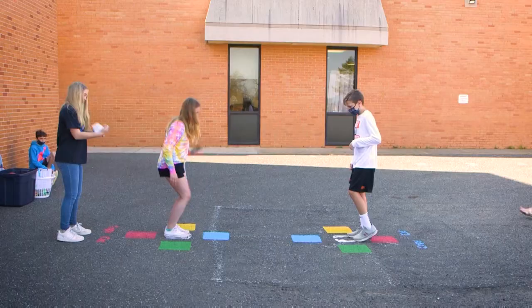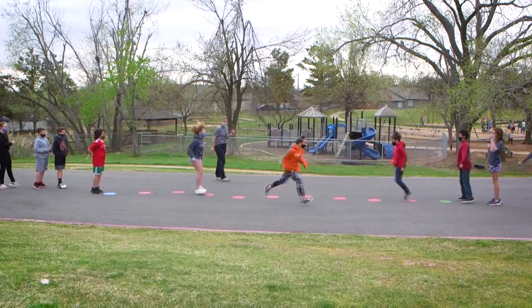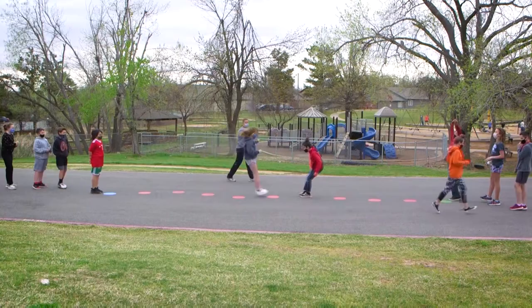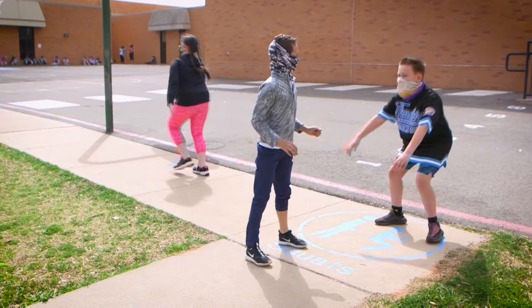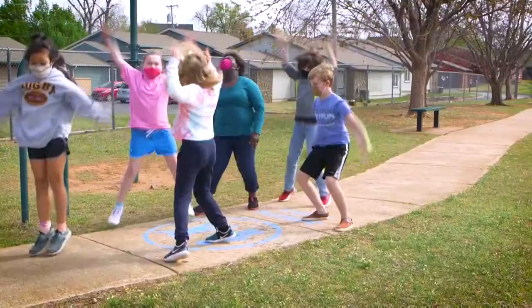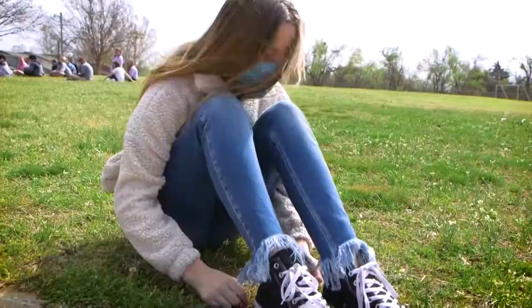Some of the games we have in the playbook are Copy Cap, Bullseye, Rock Paper Scissors Showdown, and Foursquare. We also have fitness stations that incorporate squats, lunges, jumping jacks, sit-ups, and push-ups.